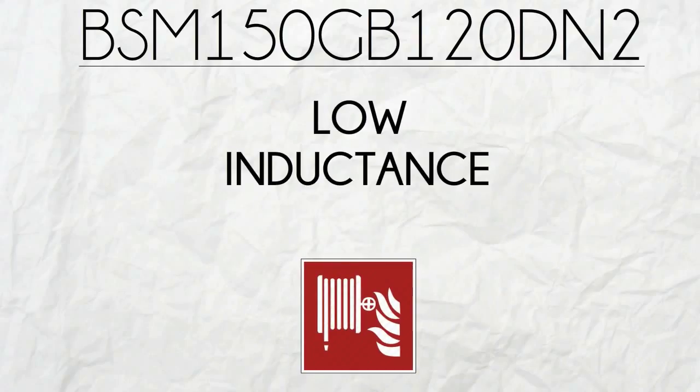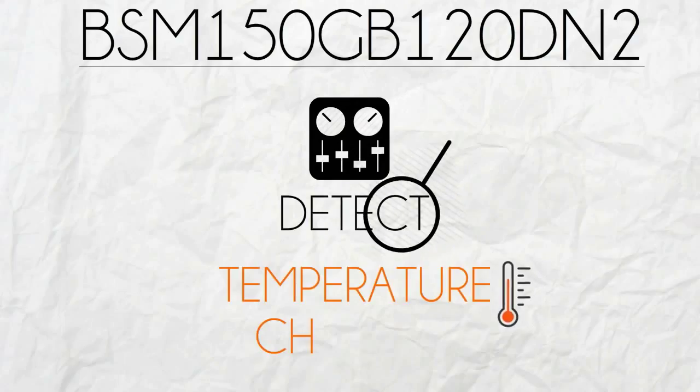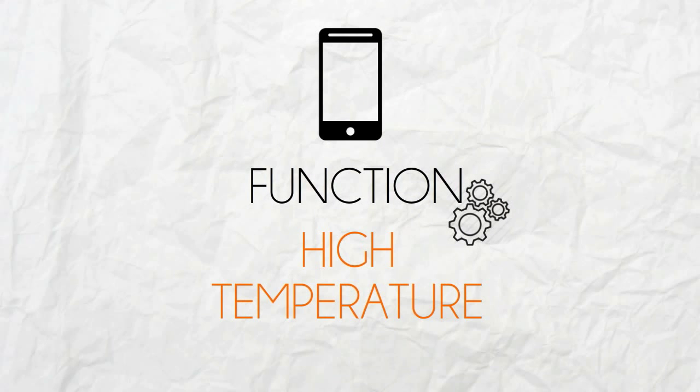BSM150GB120DN2 also has a low inductance layout and has a system which can easily detect temperature changes. With these, thermal management is easier and the device can even function at high temperatures.